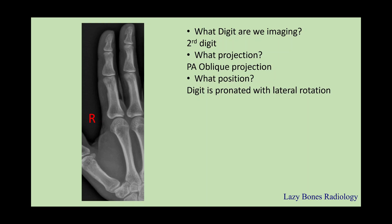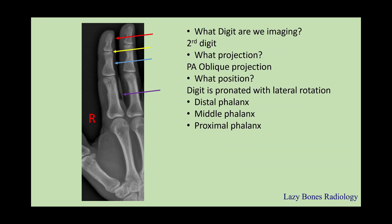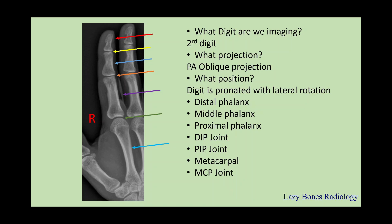Now let's practice the anatomy again — I know it's becoming repetitive, but it's very important that you know your anatomy. Distal, middle, proximal phalanges. Next is your DIP joint, PIP joint, metacarpal, metacarpal phalangeal joint, or MCP joint. Very important that you understand the anatomy.